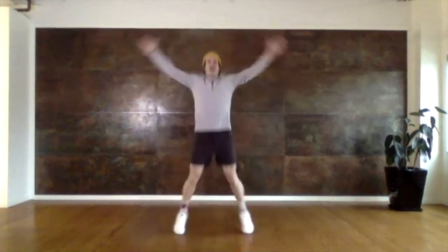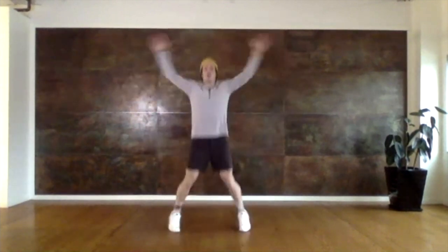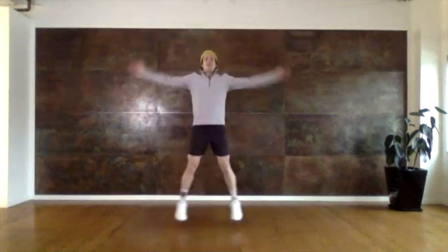Now I want you guys to do 15 jumping jacks. Ready, set, go. One — go ahead and count them out if you want. Four, five, six, seven, eight, nine, ten. Almost there. 12, 13, 14, 15.